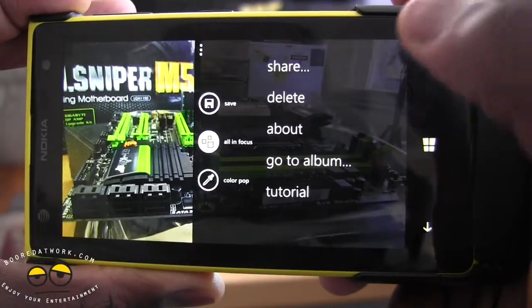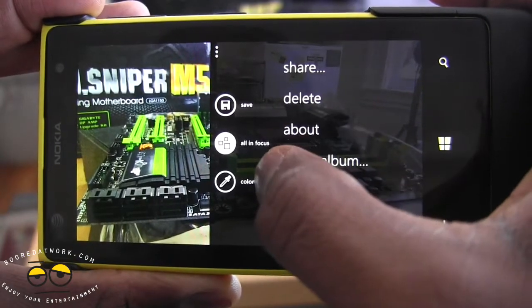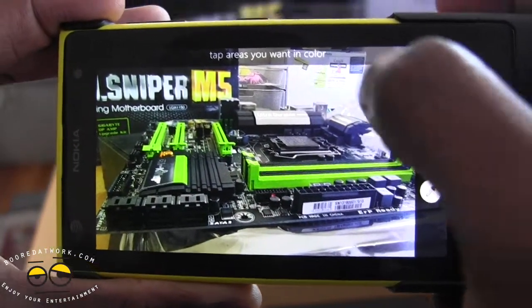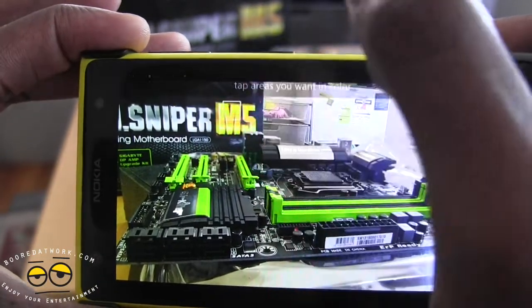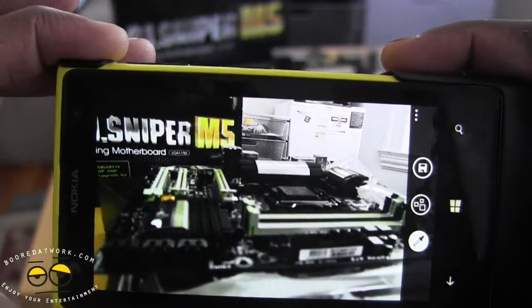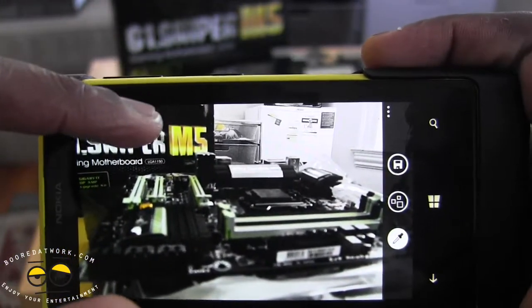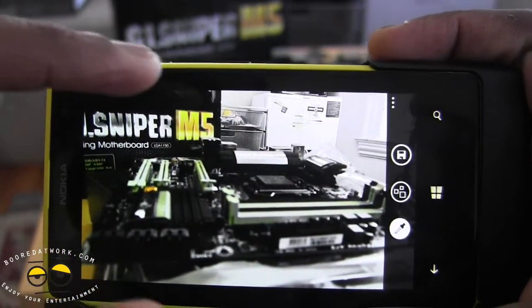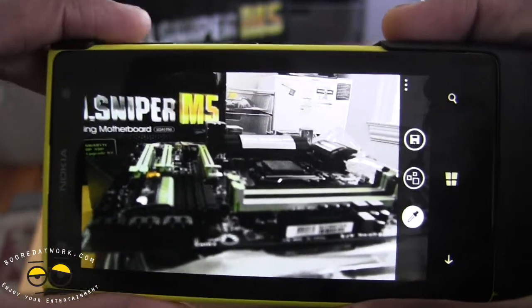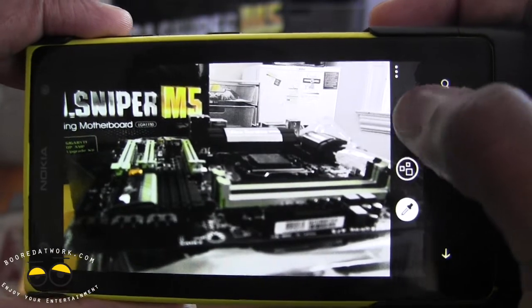It's got another functionality called ColourPop — I can pick a color within the image to highlight. I'm going to pick the M5, and what that does is make the M5 yellow the only color that pops out while everything else is in black and white. You have that option too with the Refocus app, and then of course hit Save.